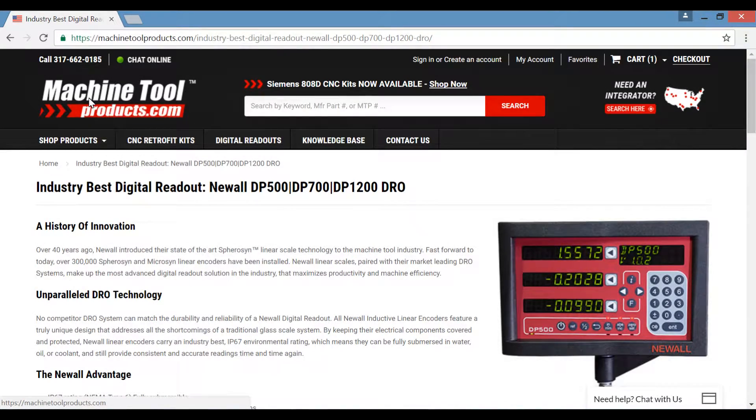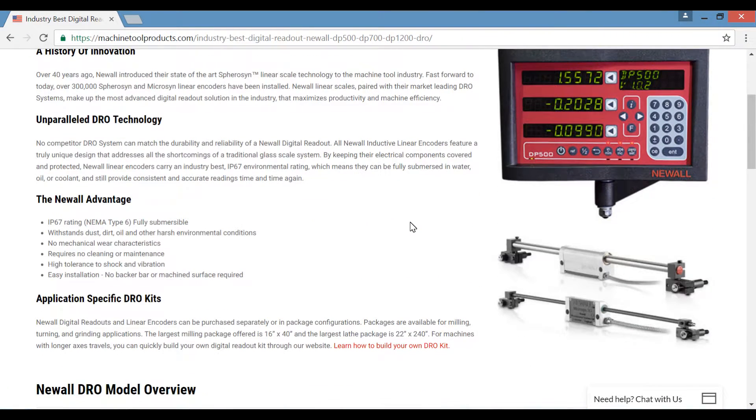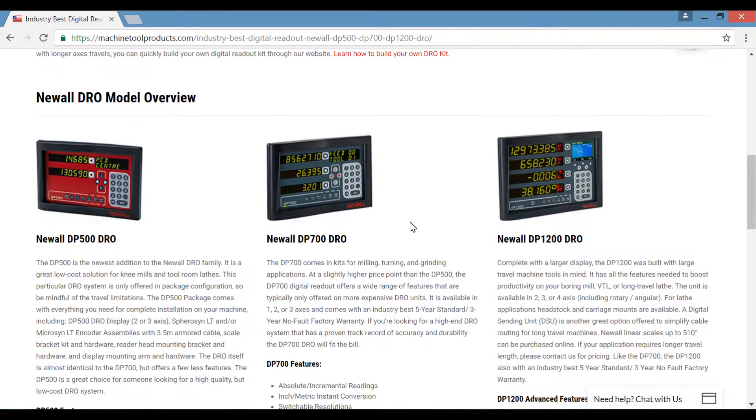At MachineToolProducts.com, we offer the industry's best digital readouts: Newall's DP500, DP700, and DP1200. Newall digital readouts and linear encoders can be purchased separately or in package configurations. Packages are available for milling, turning, and grinding applications.